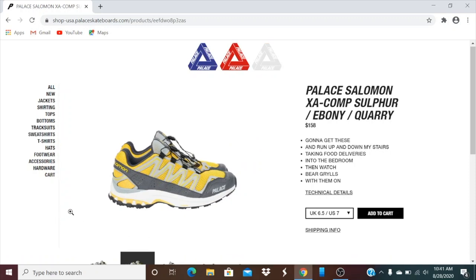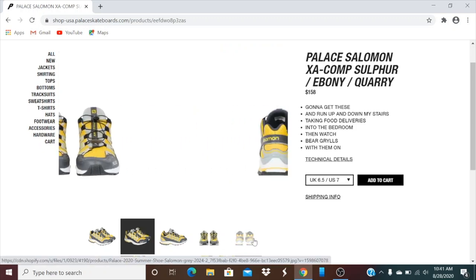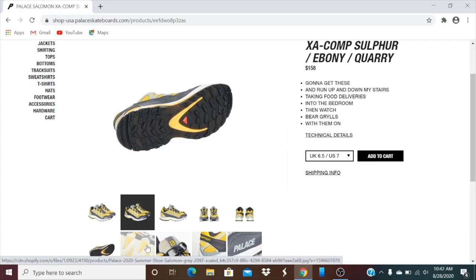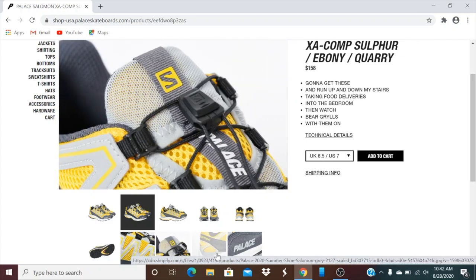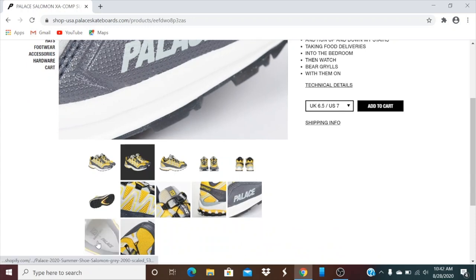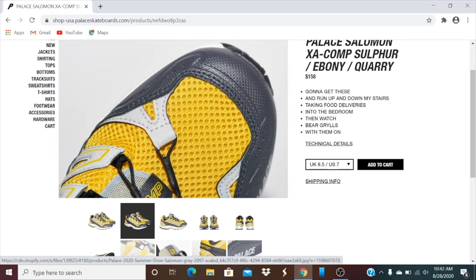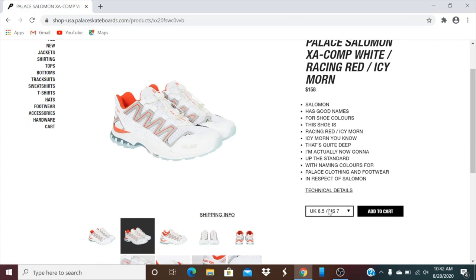Yeah, the shoes don't really look that good. And here's the bottom of that also. And this is what it looks like on the insole. And then the toe box. This one's the white, racing red, and then ice morn. Check out the size — 7 to 11.